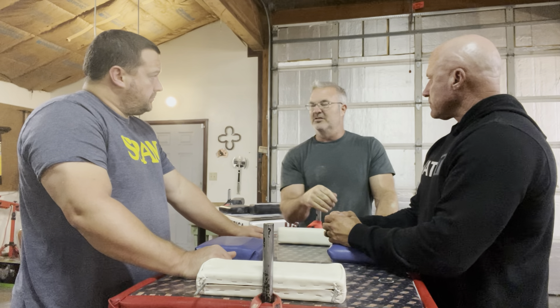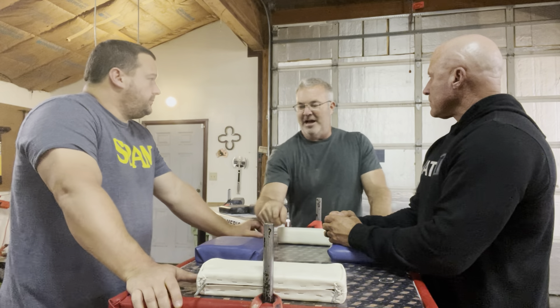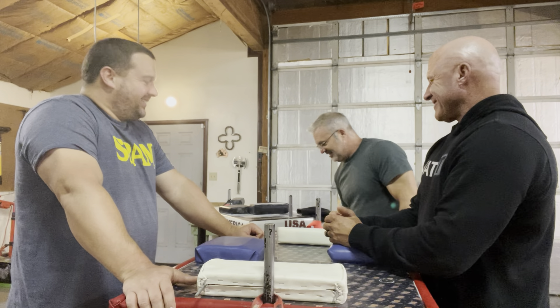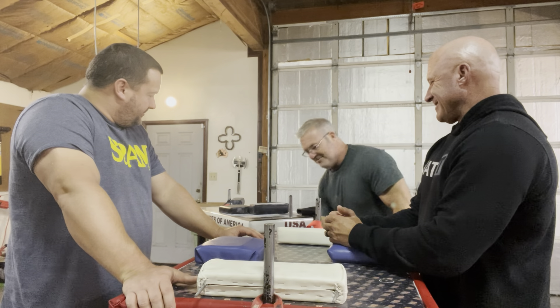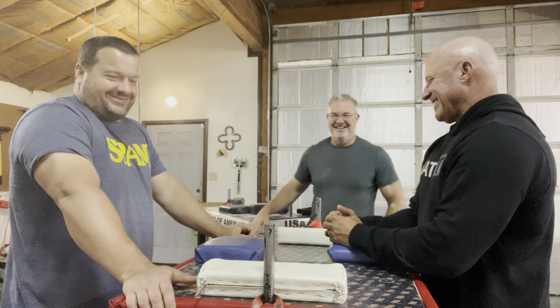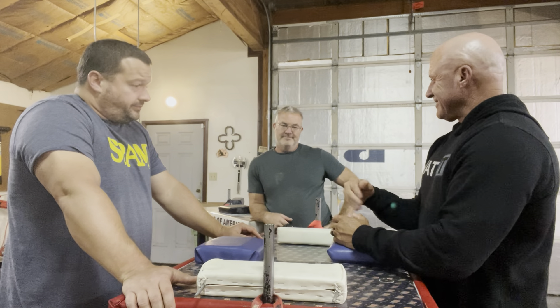When you back pressure, that's where you need incredible back pressure to keep his hand from going like this. Kevin Bongard could always turn me into a hook, but he couldn't top roll — if we top rolled each other, he would lose. I needed the pad to come back here because his arm was so long.